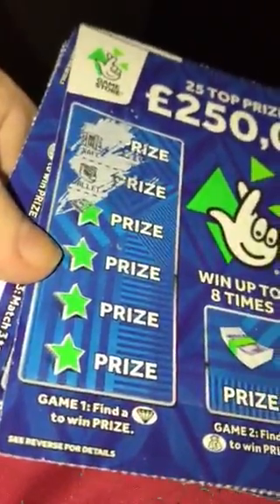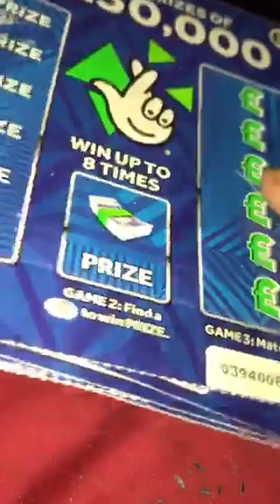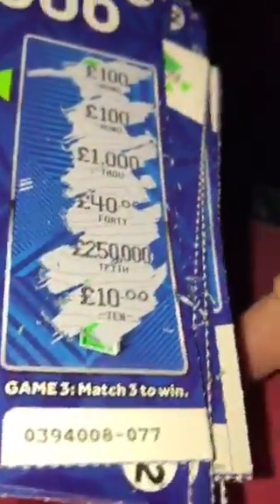This is the last one out of twenty pounds worth of two pound scratch cards. The first row: a safe, wallet, bundle and ring, then champagne and bank — no win in that first section. Next up looking for the bag as always and it's the crown — never ever won in that middle bit at all. Then matching: £100, £100, £1,000, £40, £200, £250 and £10. No win there either.